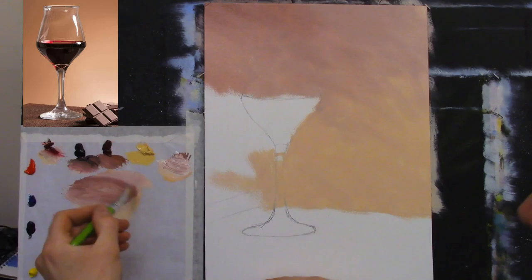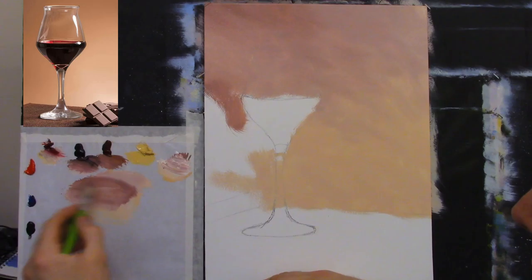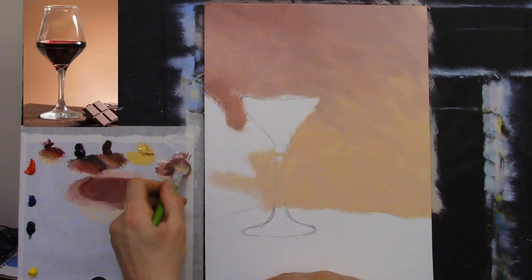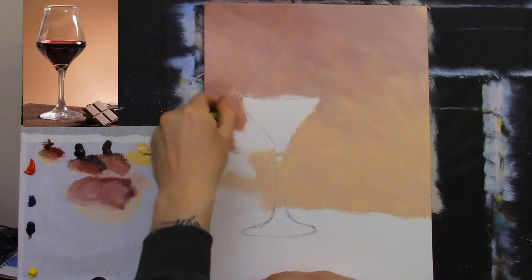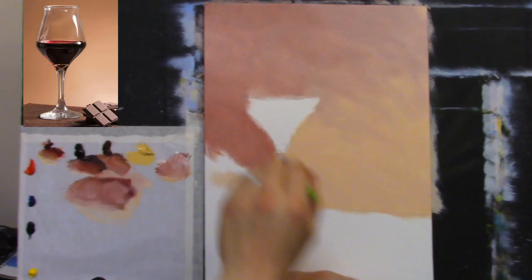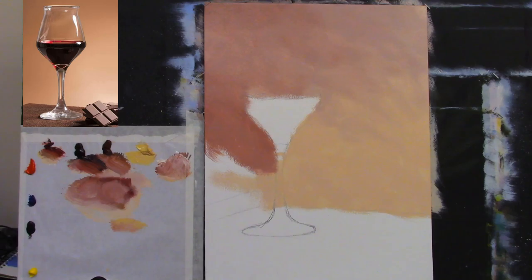I have no idea how this is going to turn out — it could be a complete mess. But I enjoyed painting that pint of Guinness and I thought I should have recorded it because it turned out so well. Why not try a glass of wine and see what happens? If it doesn't work out, at least we had fun trying.